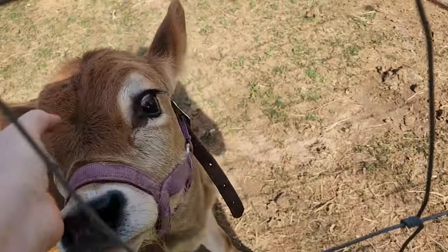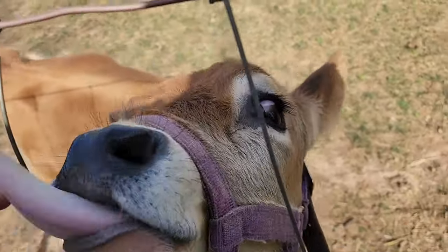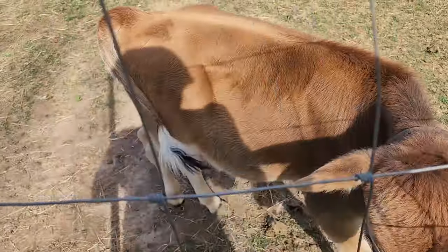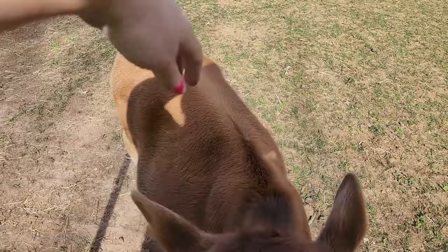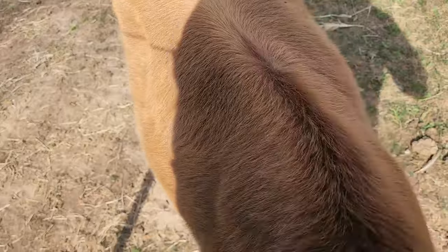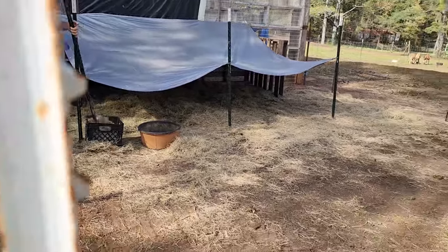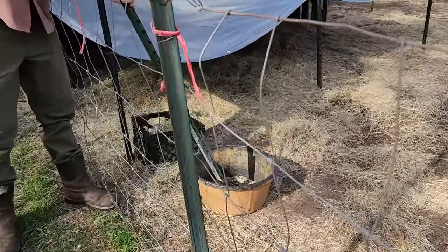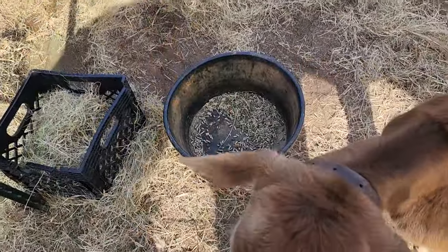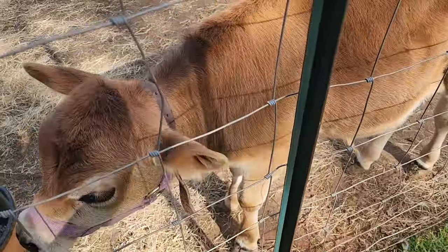I've been keeping an eye on the calf's eye — it had a little irritation from the trailer ride but it seems to be clearing up. There's so much pollen right now it's hard to tell. But he is filling out — I swear he has gained at least two inches of height since he's been here and he just loves us. He's doing a really good job of eating his grain and his hay, and that's going to help him grow big and strong. He's still getting milk and will be for probably at least another month.